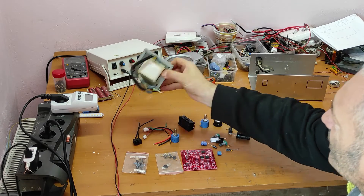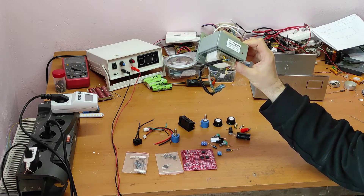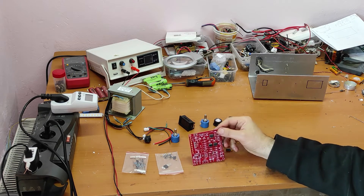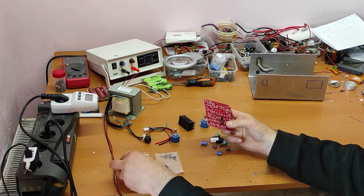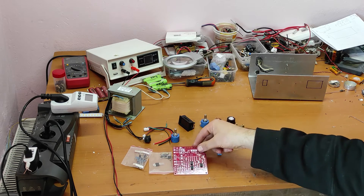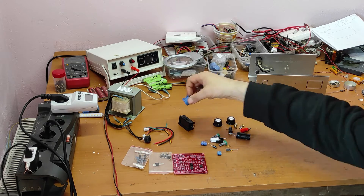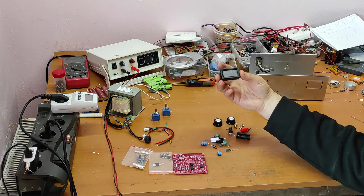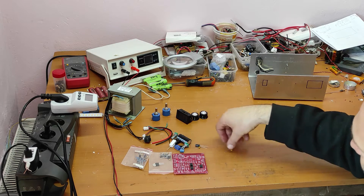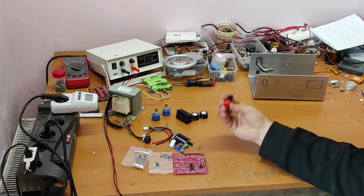This is the transformer, 24 volts and 5 amps. This is a kit bought from China — here are all the parts, I just have to solder them. These are multi-turn potentiometers. This is the ammeter voltmeter. And these are the banana sockets.